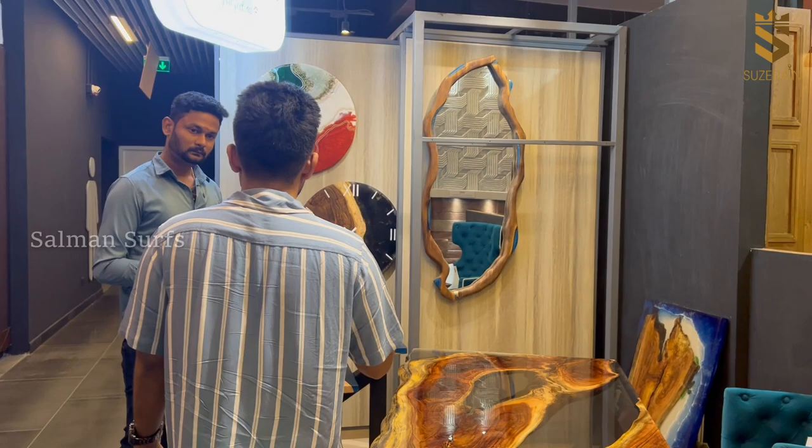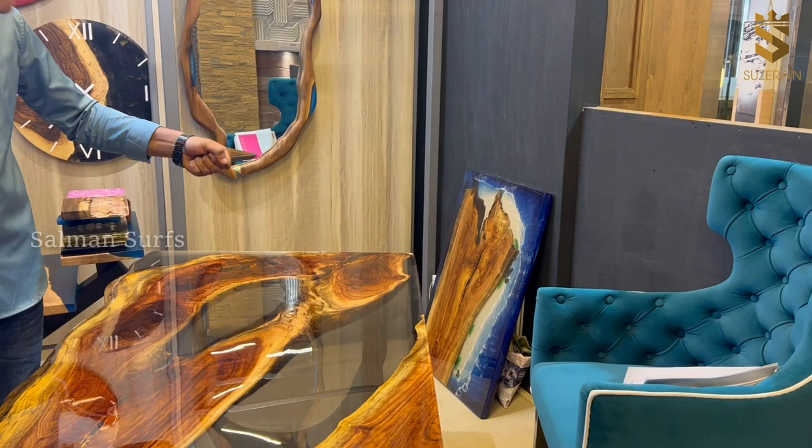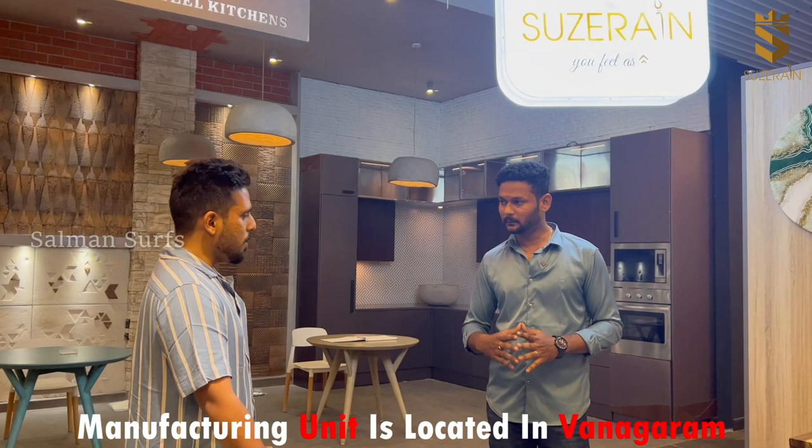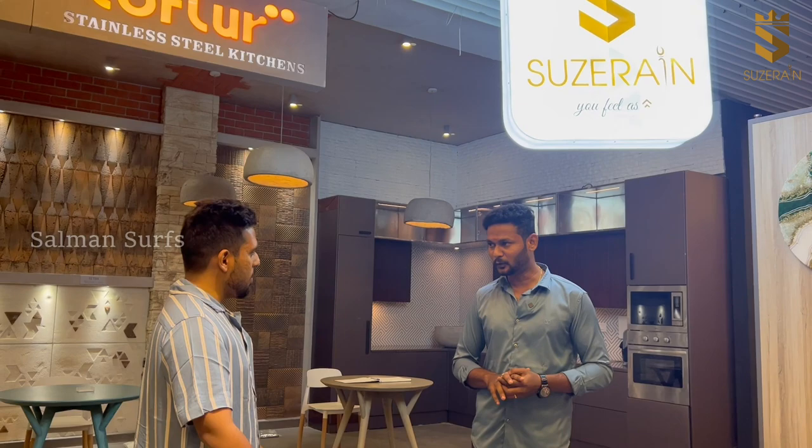We can also do a mirror room. We do fully customizable sizes. We also have the tray concept — serving trays. Suzerain has its own manufacturing unit; it's an Indian product. We have been doing epoxy since 2014, and now over the past three to four years, awareness has picked up.